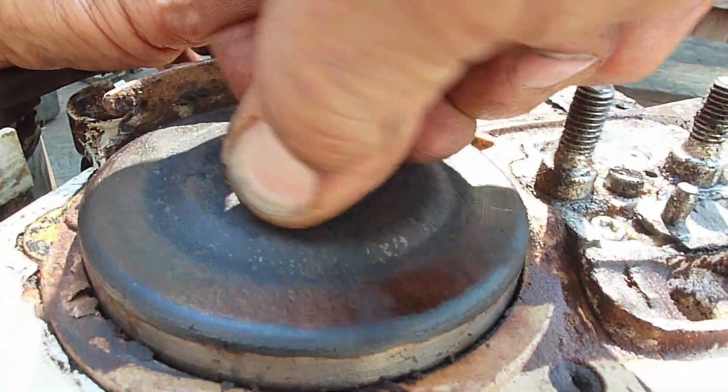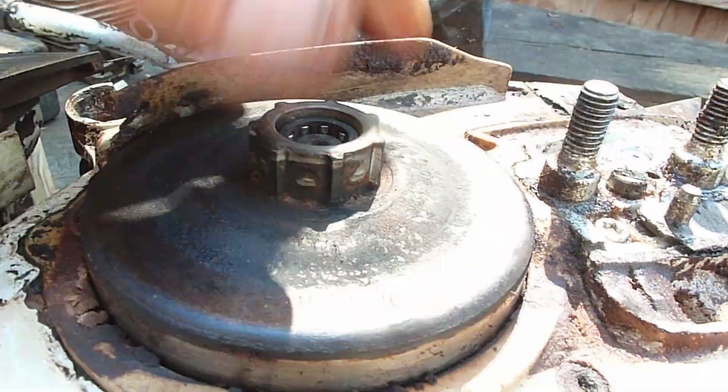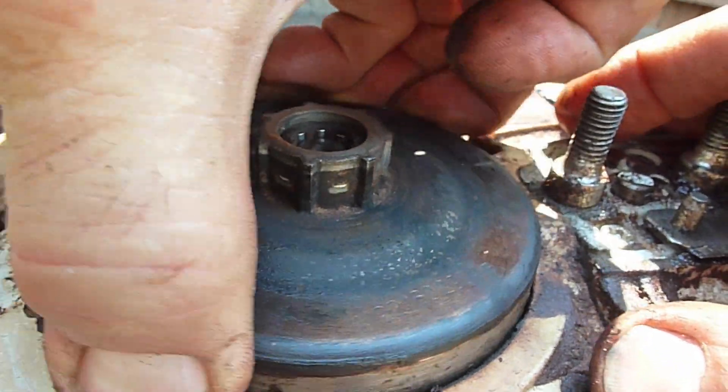If you release the brake lever, you can get the clutch drum to slide out.